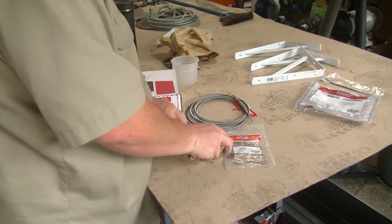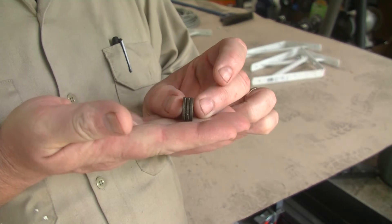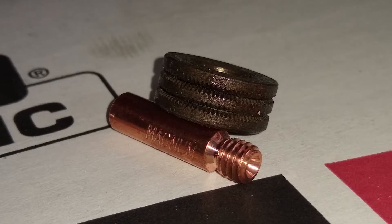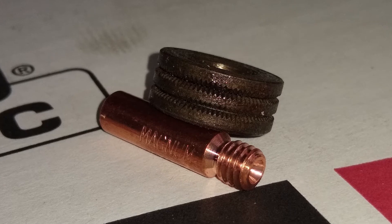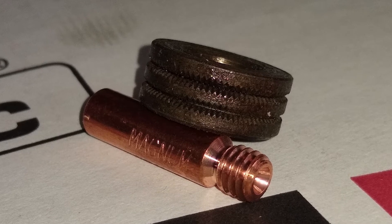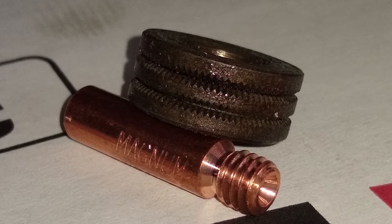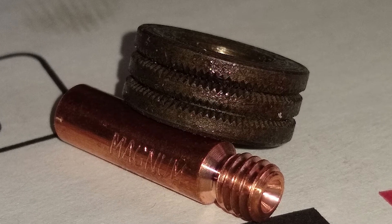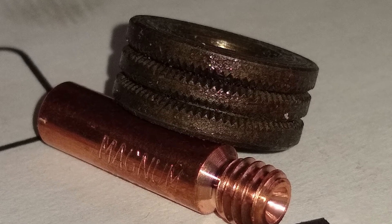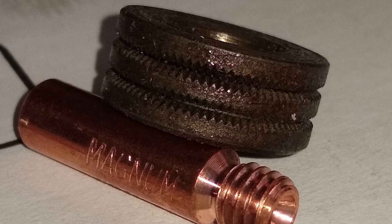For some reason, they say the knurled drive roller is optional, and I don't understand that. This little wheel will run you like 32 or 35 bucks. It is unlike the drive wheel that comes in the welder — this one is the same on both sides, an .035 groove, but it's a knurled groove so it can pull that wire along. The stock drive wheel is smooth and could have some problems gripping the wire. If that's the case, you'll probably crank down on it, bend the wire, and have feed problems — all kinds of shenanigans could ensue.